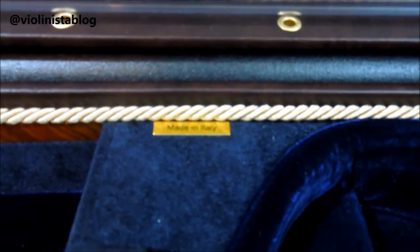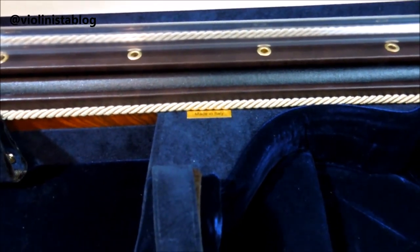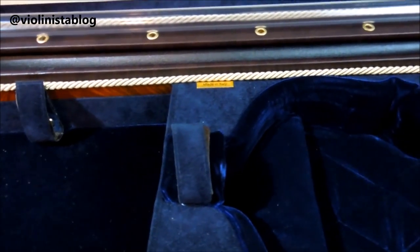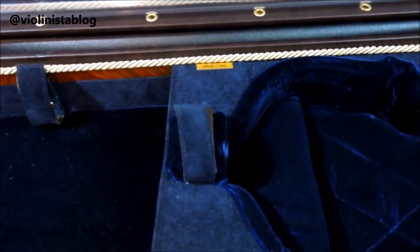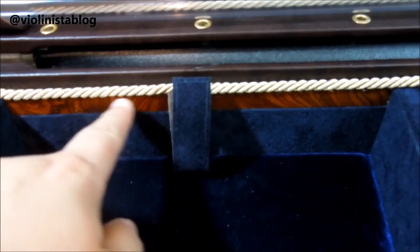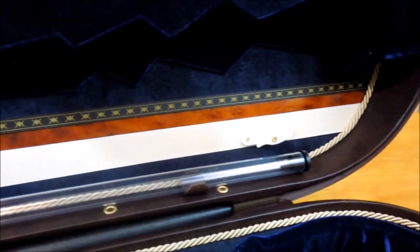There's a little tag which says 'Made in Italy,' and of course you can have your case personalized with your name engraved here if you wish. I also have beautiful cherry wood trims right here, and there's another one here as well.